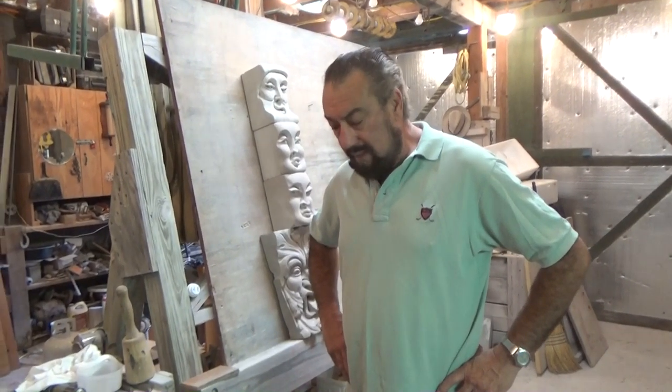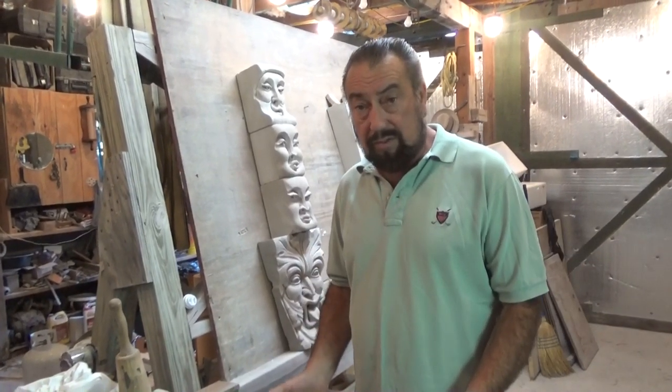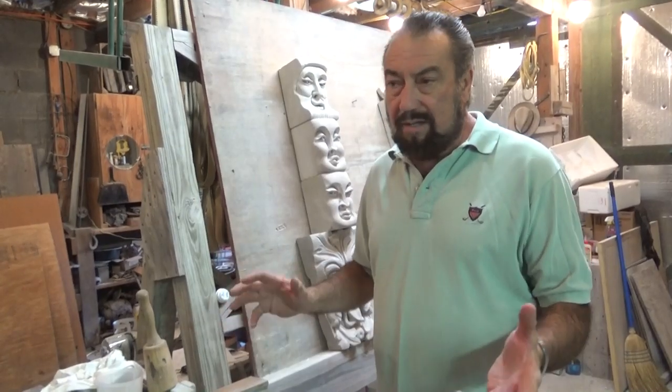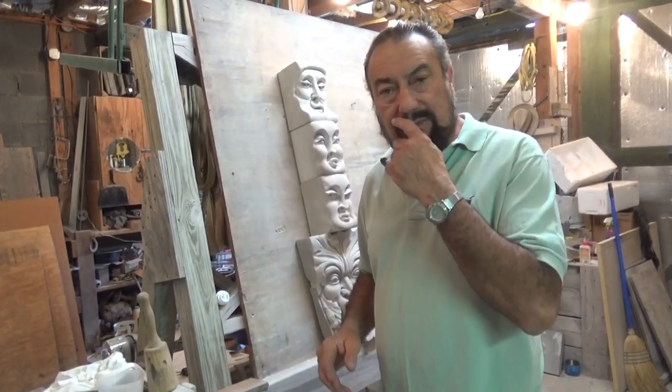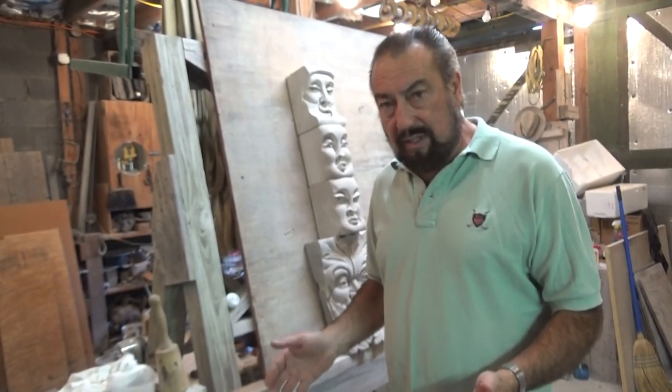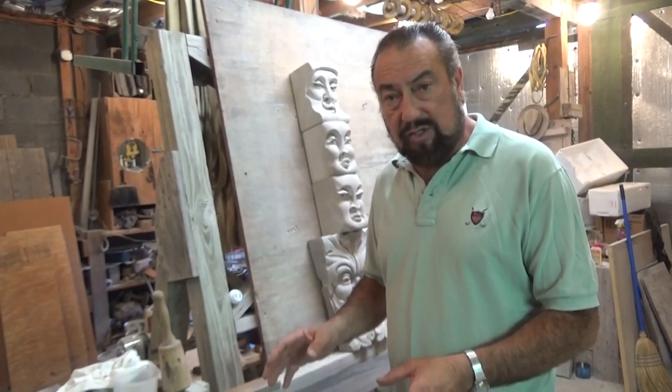Hi, I'm Wayne Feree, and we're going to talk about tools today — stone carving tools, mostly chisels. Now there are a lot of tools used in stone carving: saws, little saws, different ways of breaking the stone which includes drilling, and so on. But today we're just going to talk about stone carving chisels.